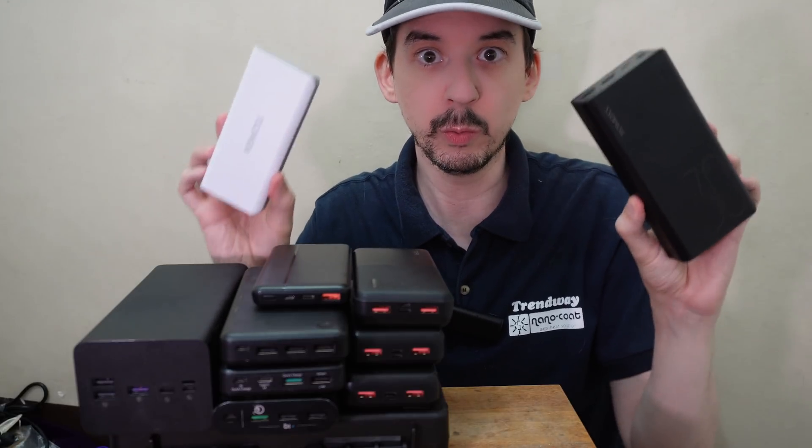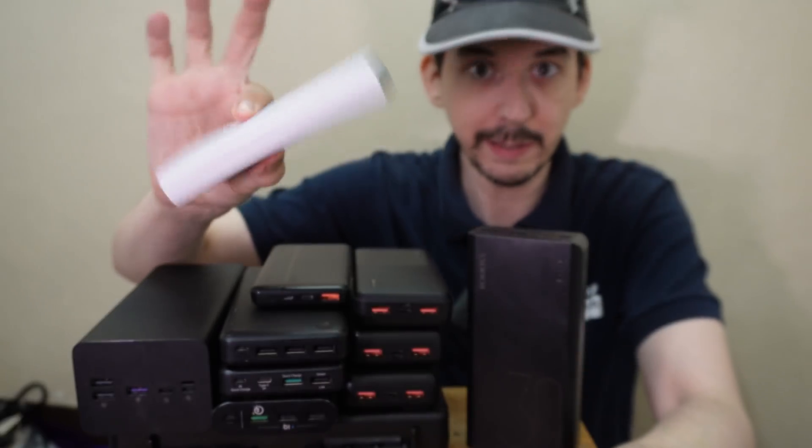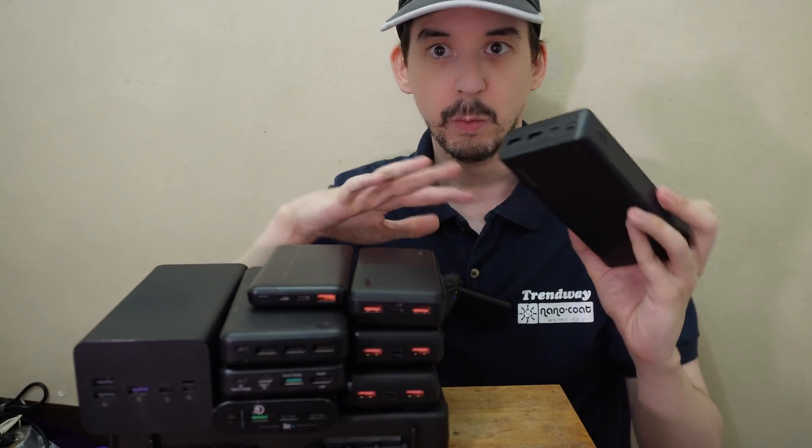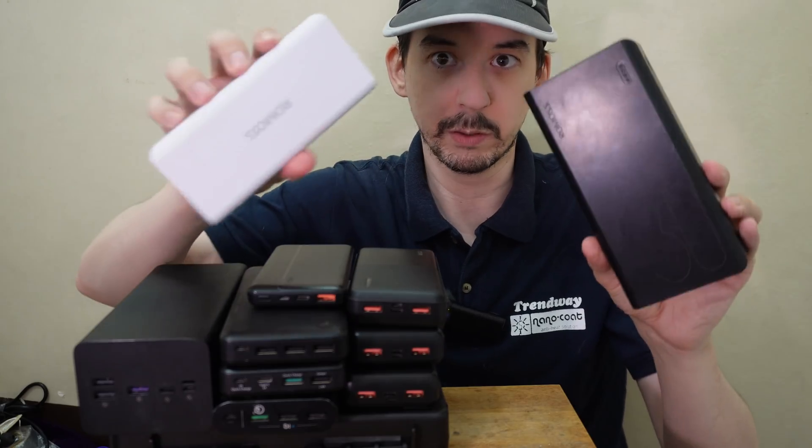And I want to warn you: do not buy these. The weight is just unbelievable. It sounds hollow — can you hear that? So absolutely do not waste your money on these.